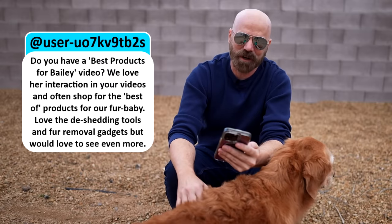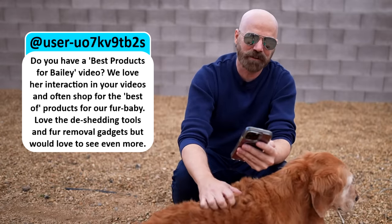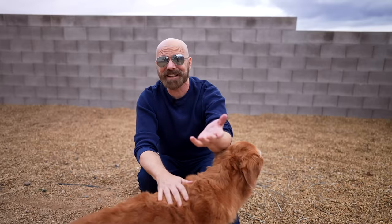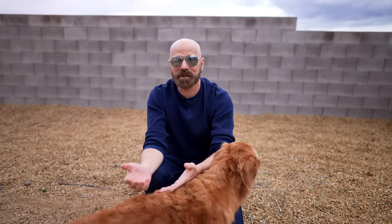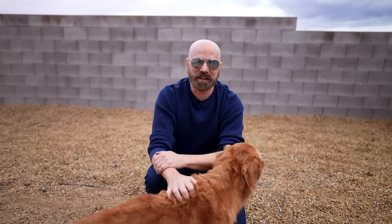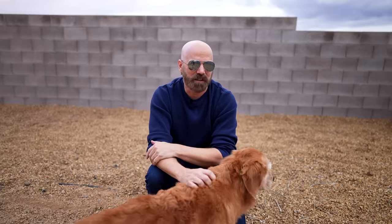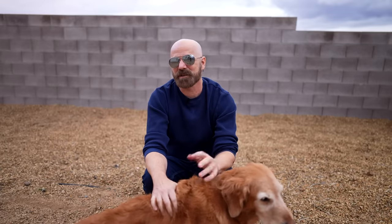This person asked: do you have a best products for Bailey video? We love her interaction in your videos and often shop for the best products for our fur baby — love the de-shedding tools and fur removal gadgets. Bailey's favorite products are tennis balls — she likes those over anything else. She also likes the toys from BarkBox, like the crinkly ones that squeak. As far as products I use for her, I like the de-shedding brushes, but I get her groomed more often now so I don't use those as much. I tried the BarkBath, which is pretty good, but I don't have a great need for it.